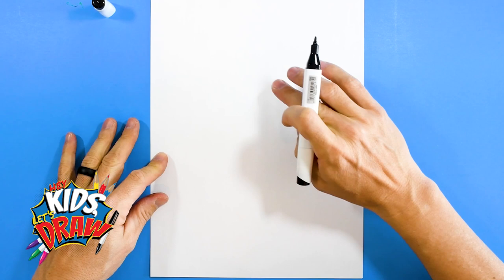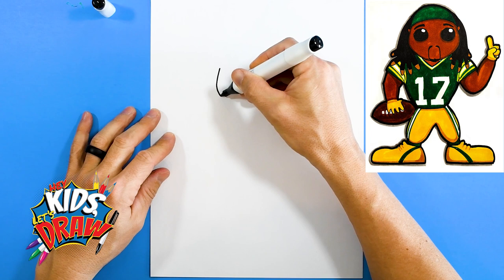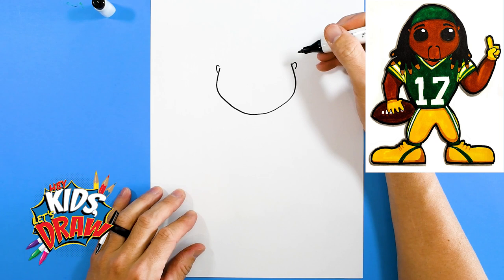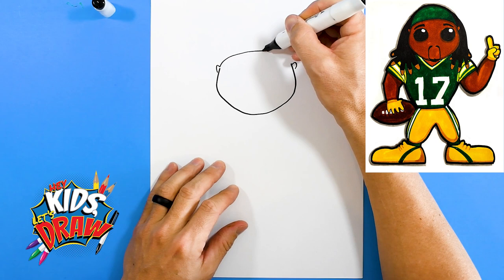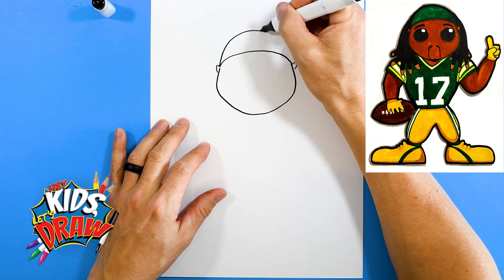Here we go — we'll draw the chin first, drop down, draw a couple of ears, and we're gonna do an arch from ear to ear. This is gonna be the headband. Devante Adams likes to wear this headband over his hair. We'll do a big arch from ear to ear.